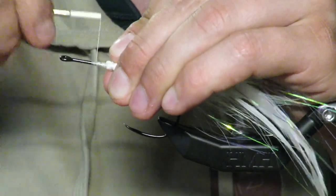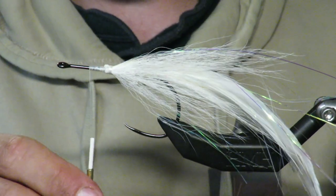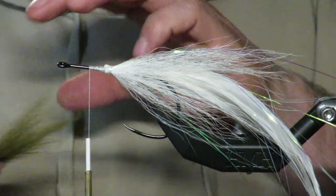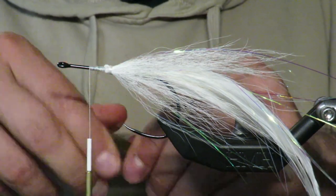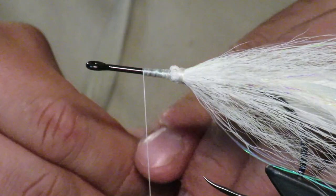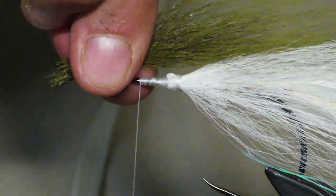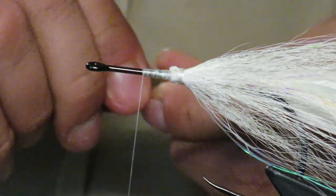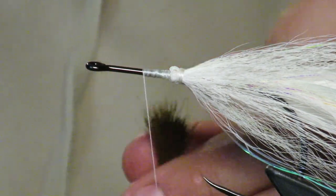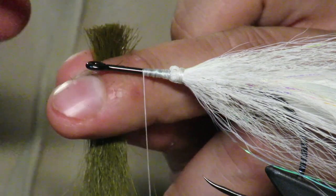Now I'm moving forward about two eye lengths — so we don't have much hook left, which is good. I'm taking olive and going to do that same bullet tie. Here I'm a little closer to show you that bullet tie-in. Going with a full olive — you can cut your tips so they all line up, which is a good idea.